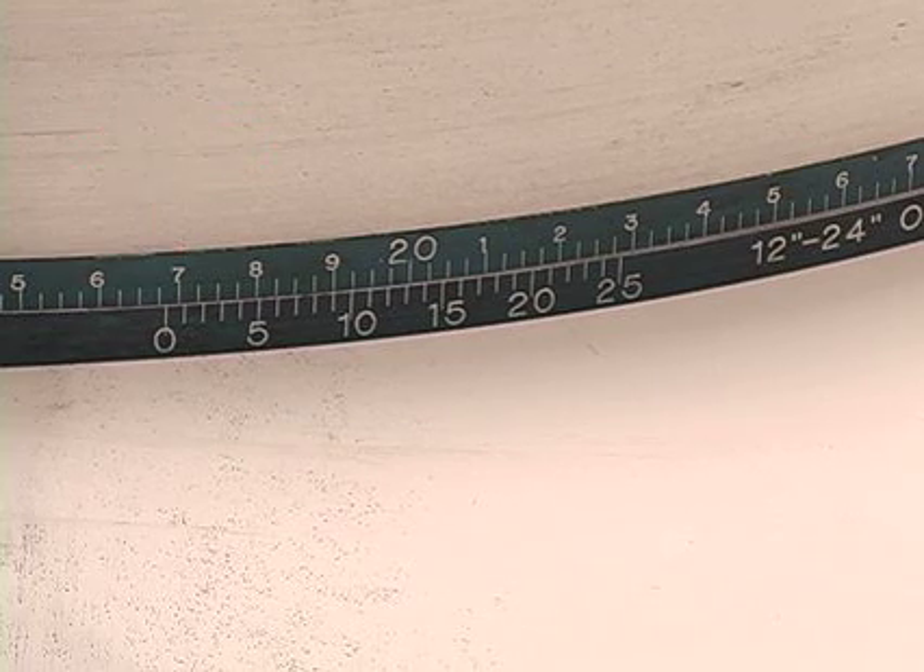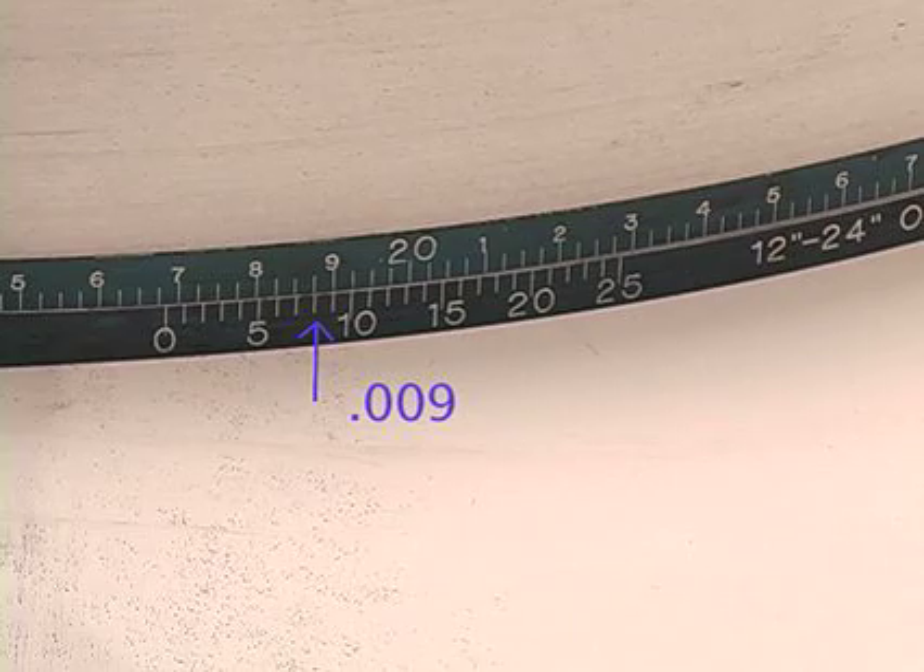Next, observe the Vernier scale's value at the point where it lines up exactly with a marked division line on the gauge scale. In this example, the value is 9, which represents 0.009 or 9 thousandths of an inch. Finally, to obtain the diameter of the object, simply add the two values together: 19.675 plus 0.009 equals 19.684 inches.